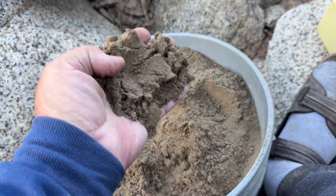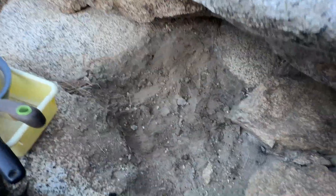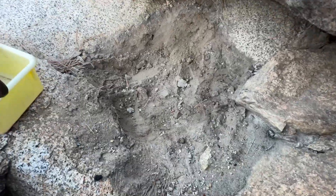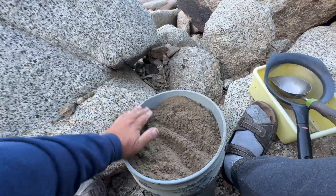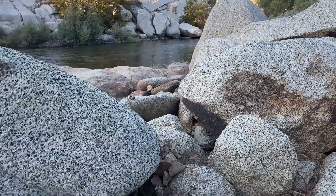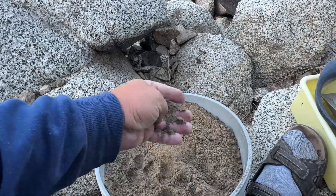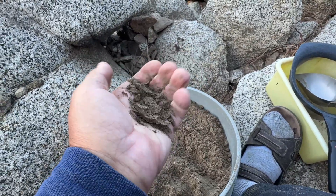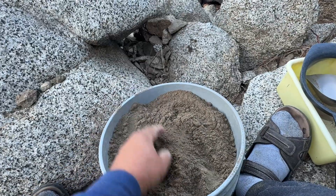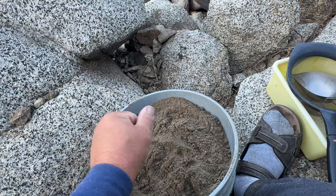I got one bucket from one place — just one place here. You can still dig deeper, there's a lot of dirt, but for today one bucket is enough. Right now I'll go next to the river and do concentration, and I'll just bring home the concentrates. It's like 50-60 mesh — maybe not even 100 mesh — the sand is so small. So let's go to the river and do panning.